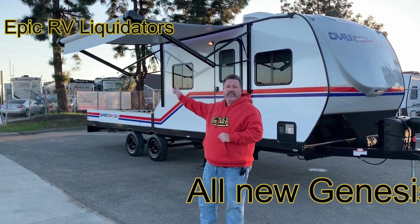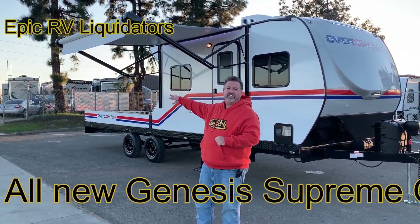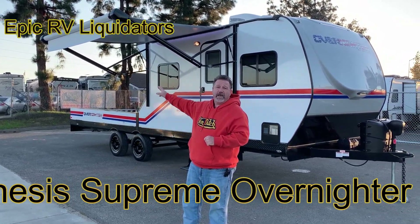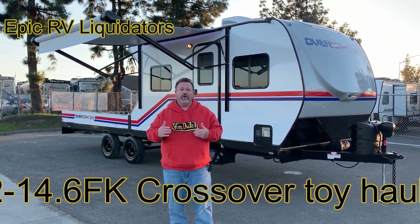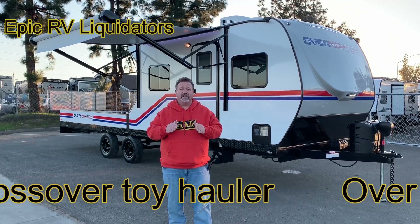The main thing is it has that rear deck on it that allows you to put your side-by-side, your sand car, or any other toy you might have on the back, but still be able to sleep on the inside. So it's called an Overnighter — it's for a two- or three-day getaway. We used it for just that and it worked out perfect.